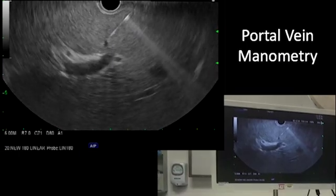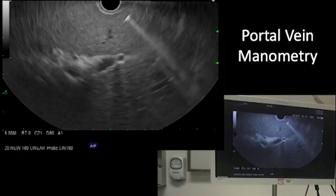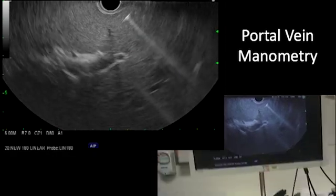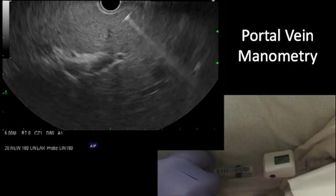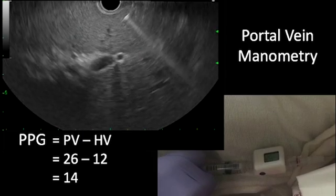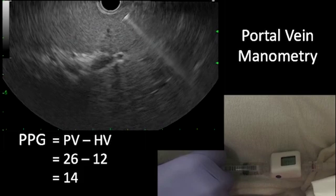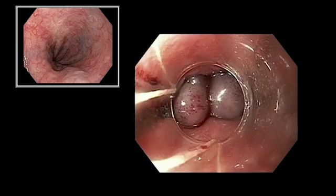In this case, transgastric puncture of the portal vein was also easily achieved. Again, the manometer apparatus was flushed with heparinized saline, and the manometry reading in this case demonstrated a portal vein pressure of 26 mmHg. This indicated a portal pressure gradient of 14. In light of the patient's elevated portal pressure, the decision was made to perform variceal ligation at this endoscopic session.